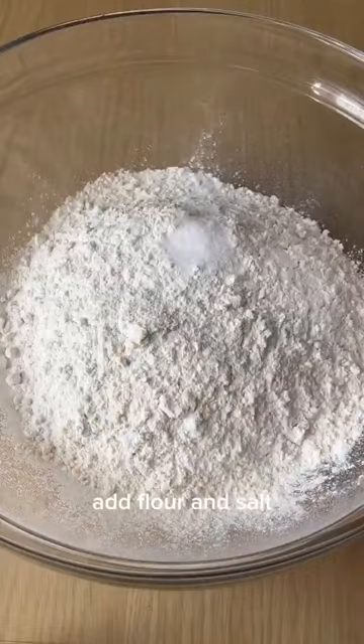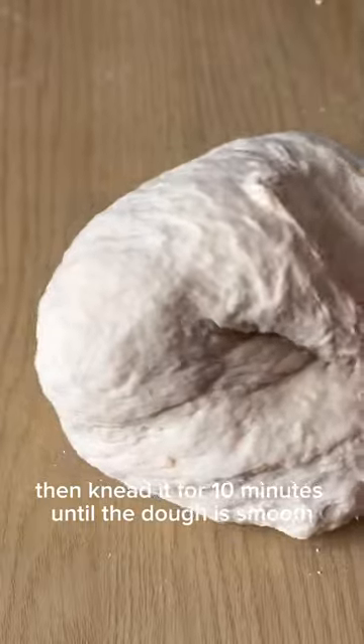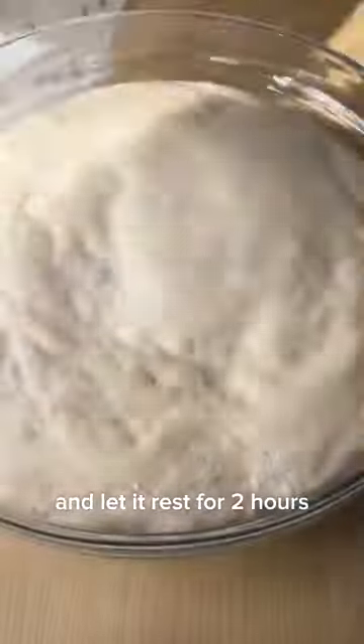In a bowl add flour and salt then pour in the yeast water. Mix everything until you get shaggy dough then knead it for 10 minutes until the dough is smooth. Chuck your dough into an oiled bowl and let it rest for two hours.